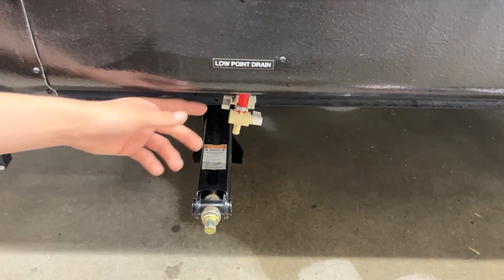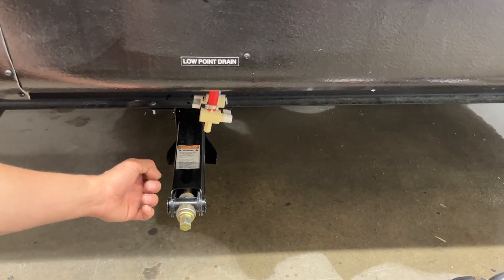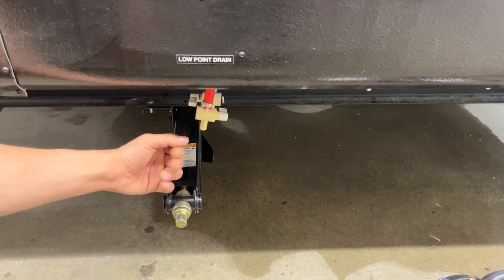Straight underneath that are your low point drains. You just open up those valves and it allows the water to drain itself out. So if you're leaving the unit for a while and you don't want your water going stale or stagnant, you can drain it before you leave.